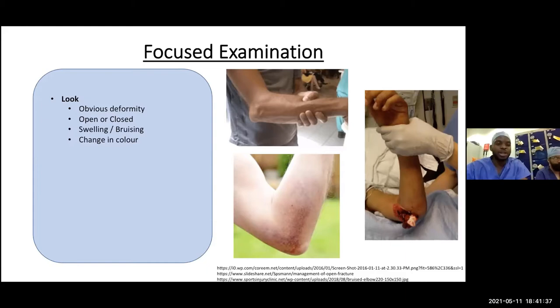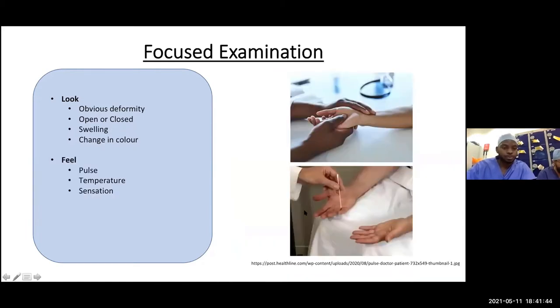If you see a pale limb, there may be vascular compromise — again, an orthopedic emergency. Feel for the radial pulse and test blood supply to the palms. Check capillary refill time and feel the temperature of the arm — if warm proximally and cold distally, that could signify vascular compromise. Then check sensation — light touch and pinprick. This might be difficult in the acute setting when the patient is in a lot of pain, so do your best to perform a good neurological examination.